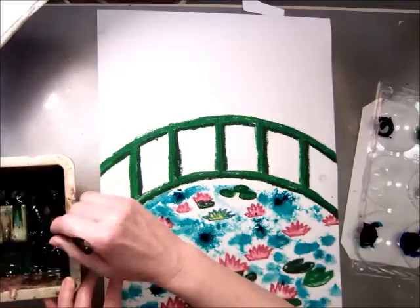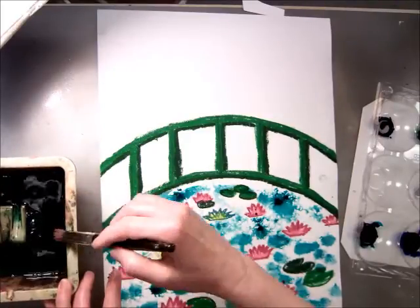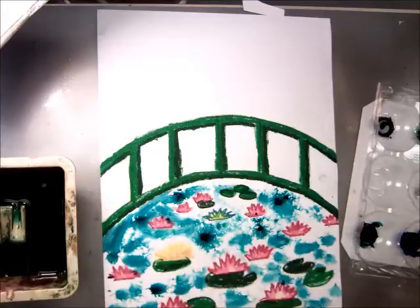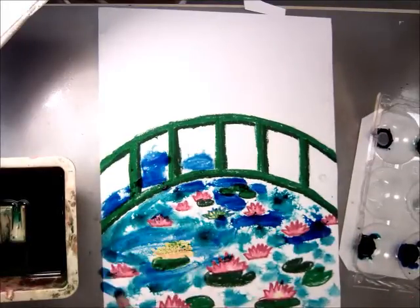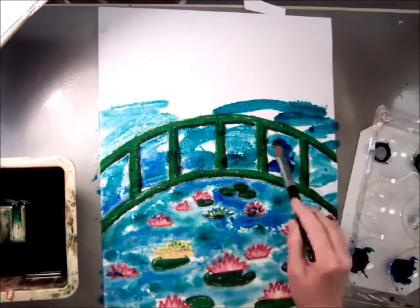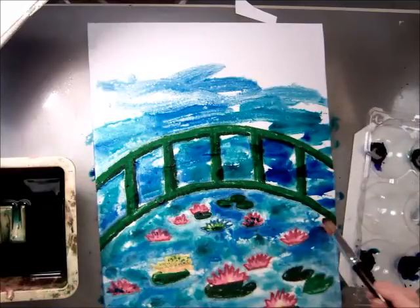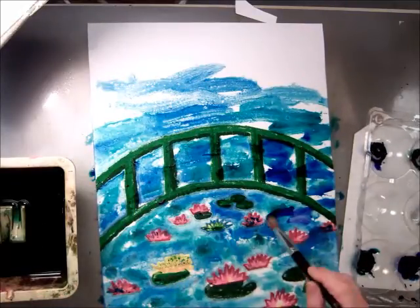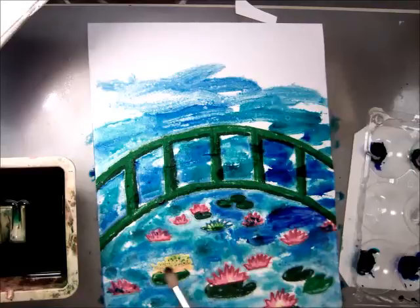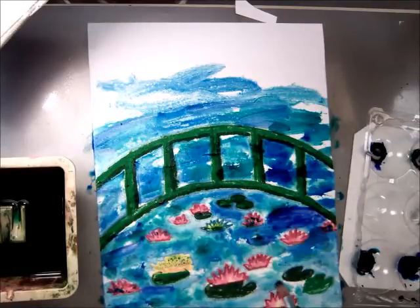I'm going to wash my brush and go into the other blue. I'm going to add a hint of purple, just to make it prettier.